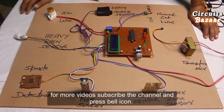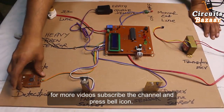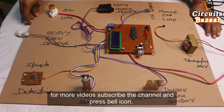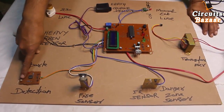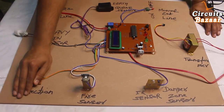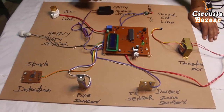This is the fire sensor — if there is any fire in the substation, it will monitor it. This is the spark detector, which you can place inside the transformer and inside the danger zone as well. If there is any spark, the sensor is capable of detecting it. This sensor must be kept in darkness — if there is any spark, it will detect it and send a signal to the microcontroller.